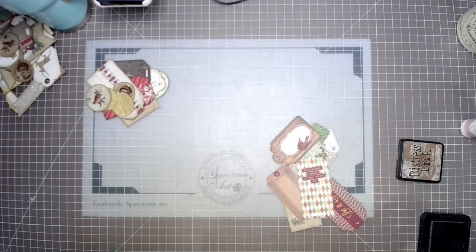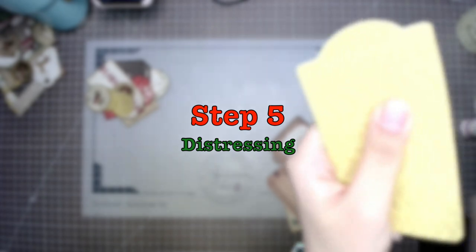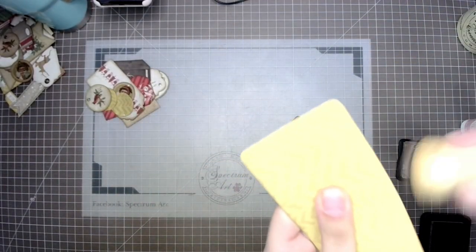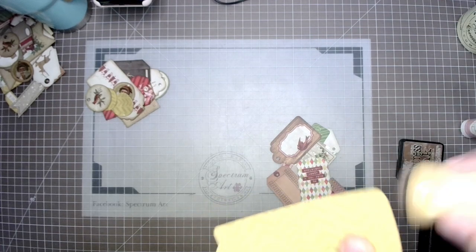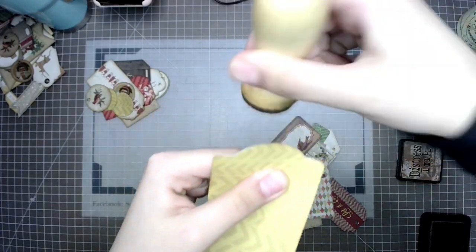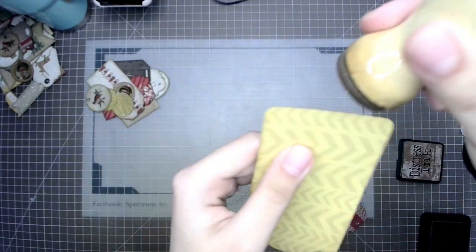Step five is distressing — I love this distressing, it's my relaxing time. Whenever there's distressing to do, Madison is all over that. She loves to distress all of the pieces for our projects and she does an excellent job.